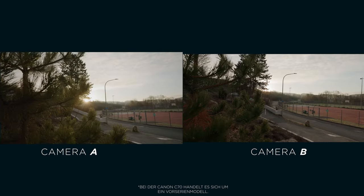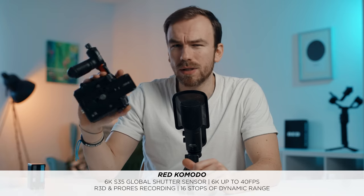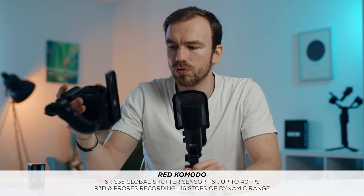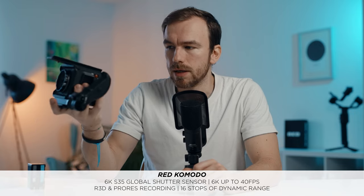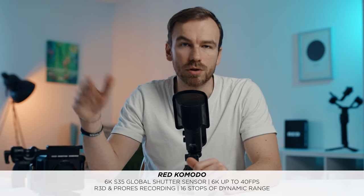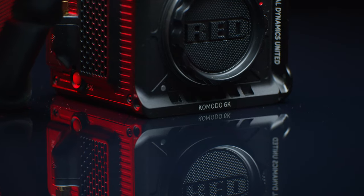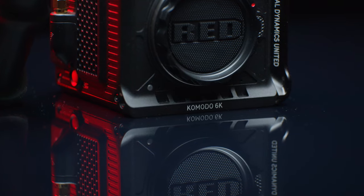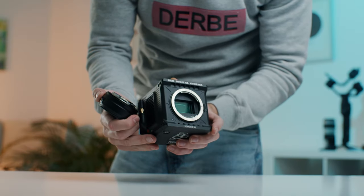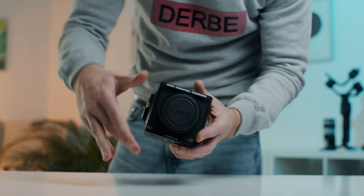In this video we are talking about the Red Komodo. I've owned this camera since November and used it on a couple of shoots. I wanted to take the time to feel confident about what I'm saying, not just throw out any review. Starting with build quality — the Komodo is a really small form factor, a little metal cube, and it feels really rock solid.